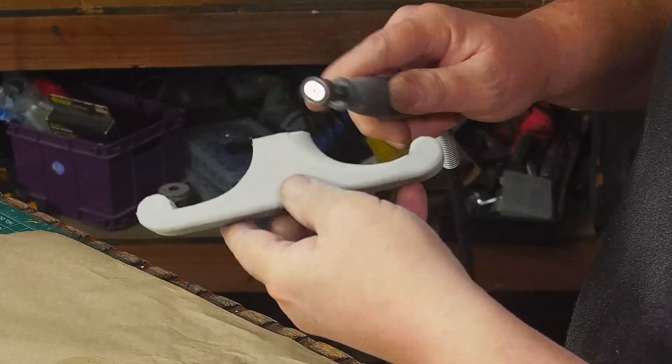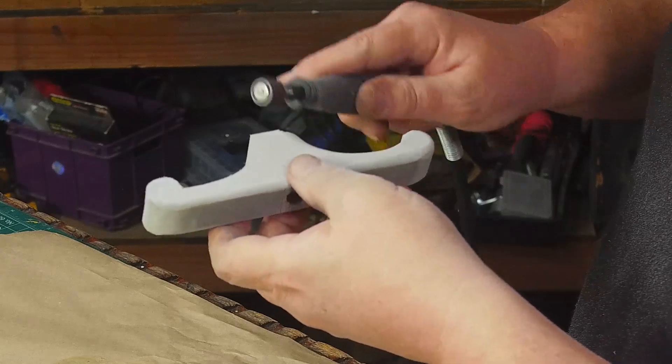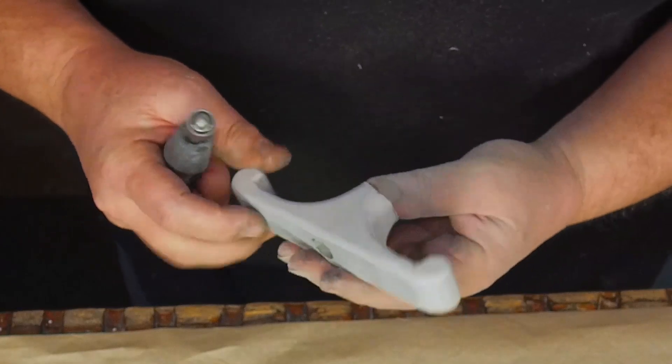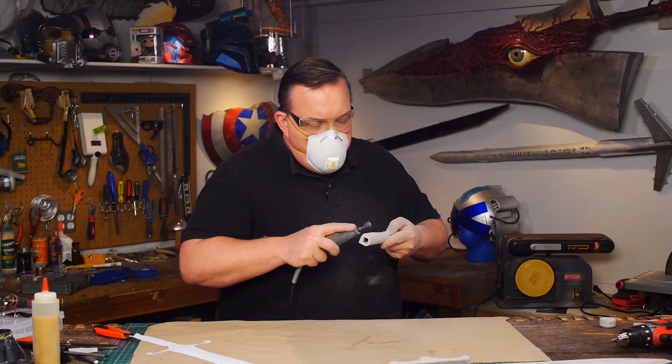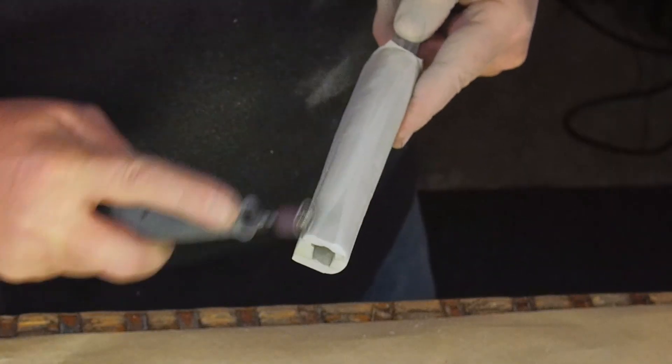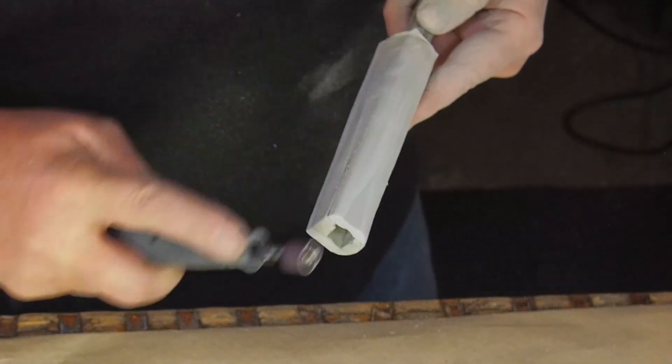I use a rotary tool with a drum sander to round off all the square sides of the cross guard, and I was really careful to not nick the inside corners of those curls at the end. I used the same tool to round the corners of the grip and tried to make it taper down a little towards the bottom end where the pommel will go.